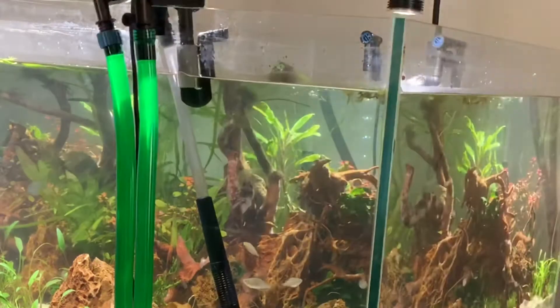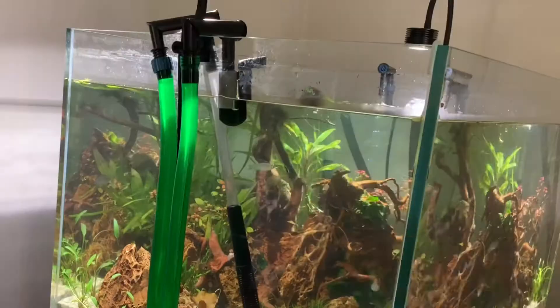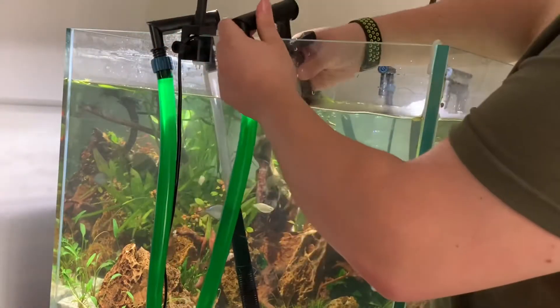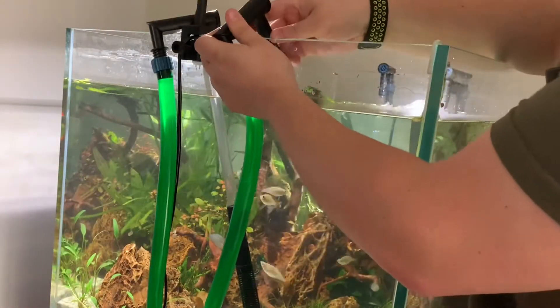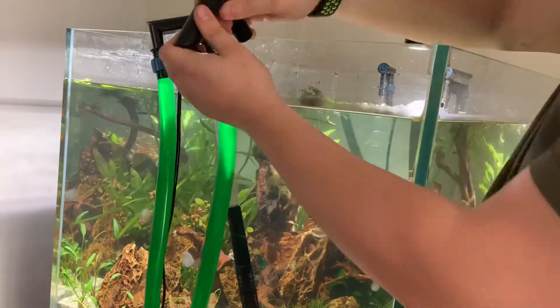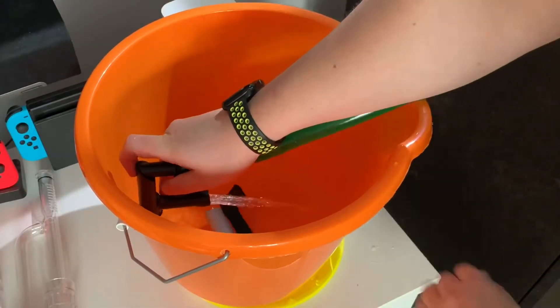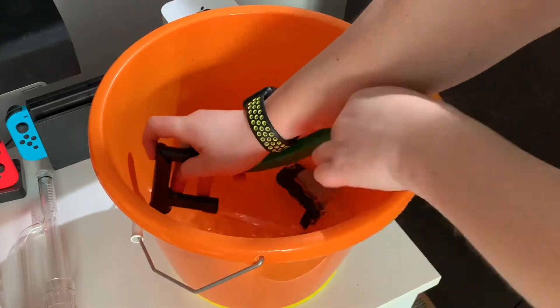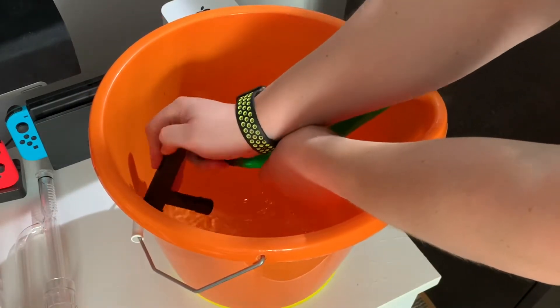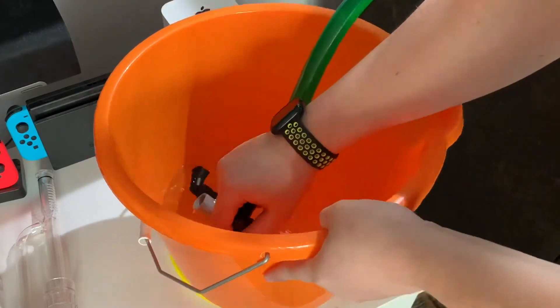The next step is to remove the water that's already in those tubes. Bear in mind they will be full of water still — you get some of it out, some will have gone back into the filter, but it's best to pour some out into a bucket. Now what you'll see here, and it did take me a little moment to realise, was that I was just draining the filter.